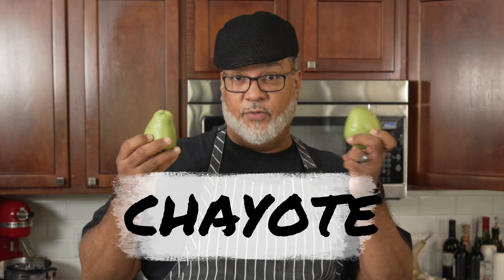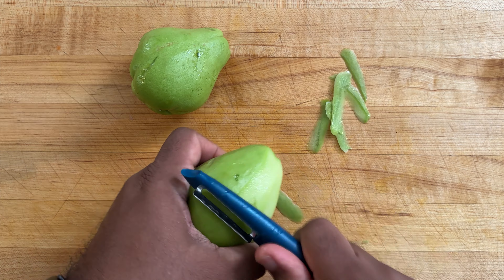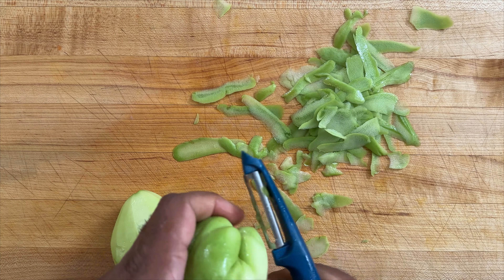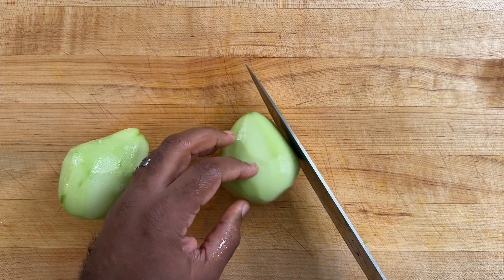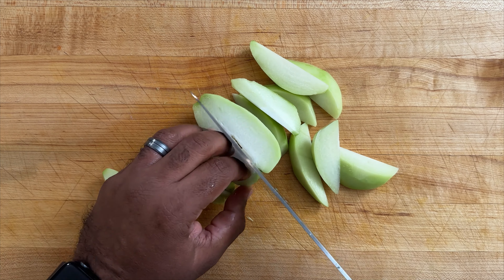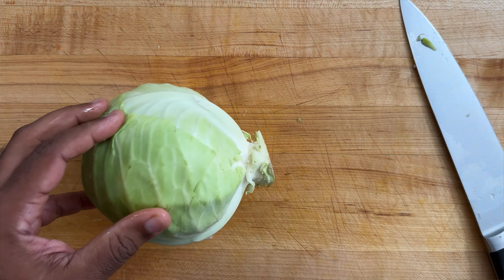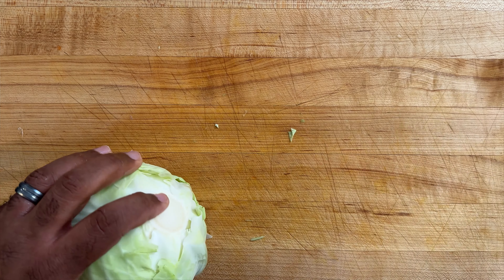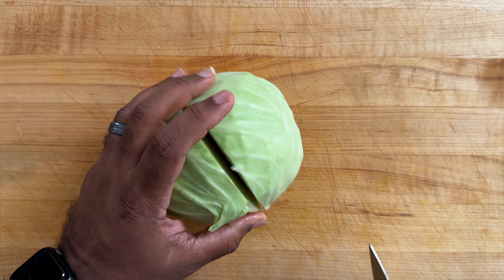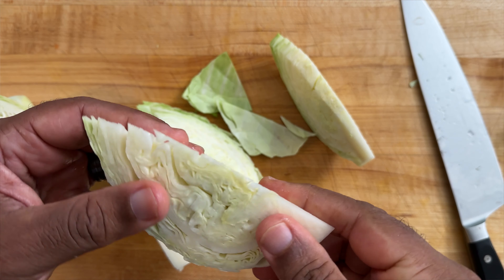Then we have what is called chayote. If you've never had chayote, it's kind of like if you took an apple and a cucumber and smashed it together. If you can't find chayote in your supermarket, a nice substitute would be zucchini. We're going to first peel this, then cut it in half and then in half again.